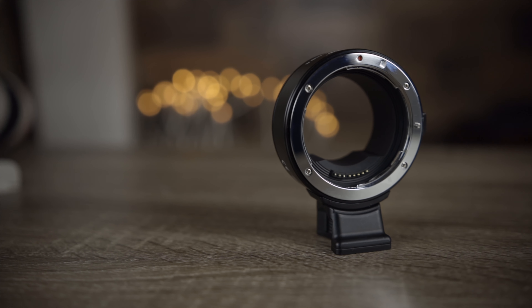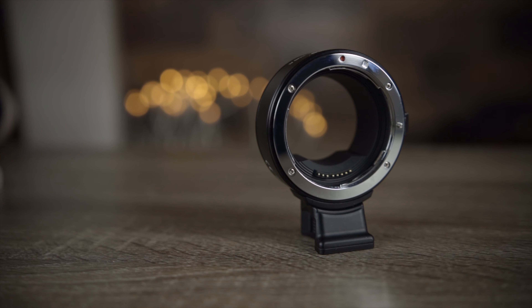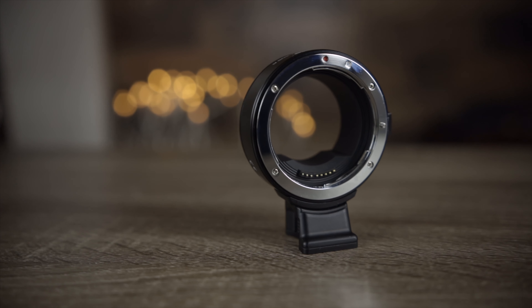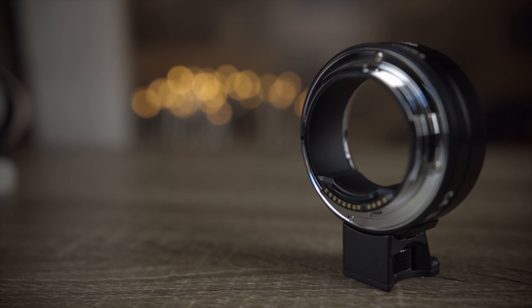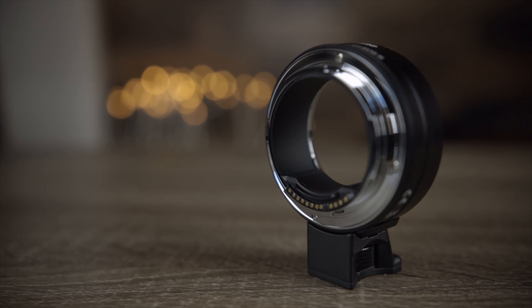For only $50, you really can't go wrong, and I would definitely recommend the Comlite. It works great so far, and I've had absolutely no problems. It also adds an extra feature that the Canon one doesn't — the tripod mount. So it's a win-win.